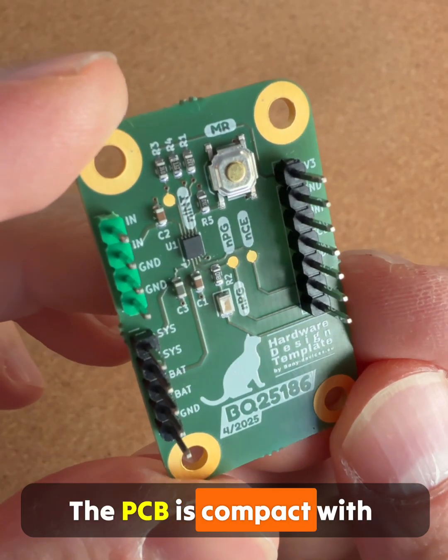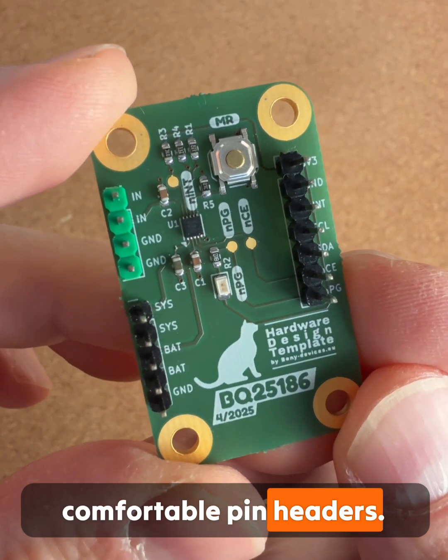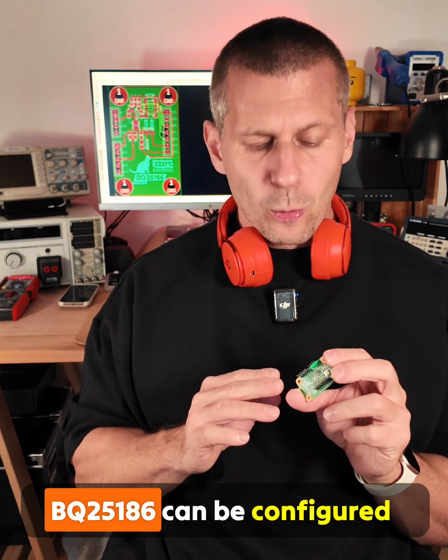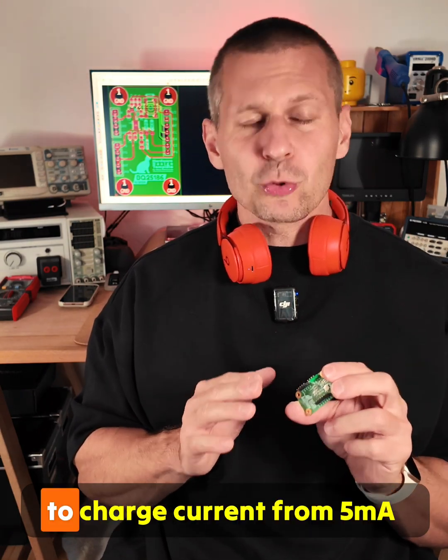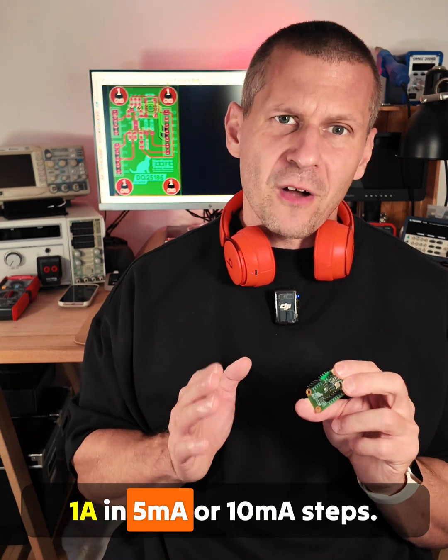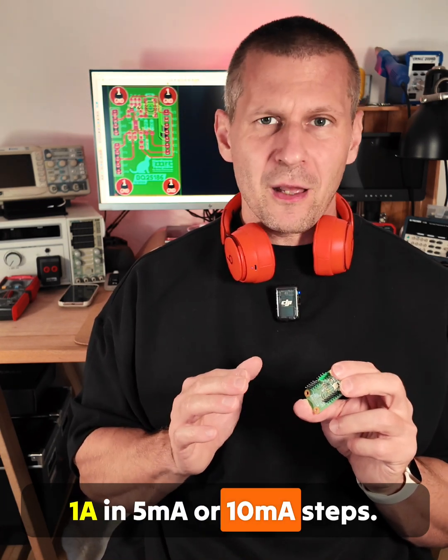The PCB is compact with comfortable pin headers. The Texas Instruments BQ25186 can be configured to charge current from 5mA to 1A in 5mA or 10mA steps.